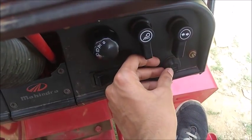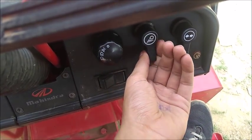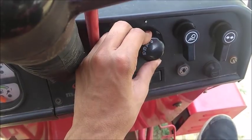Here is the horn. Here is the direction indicator. Here is the indicator through which we can adjust the light, and through this we can adjust the intensity of the light. We can also activate parking lights from here.